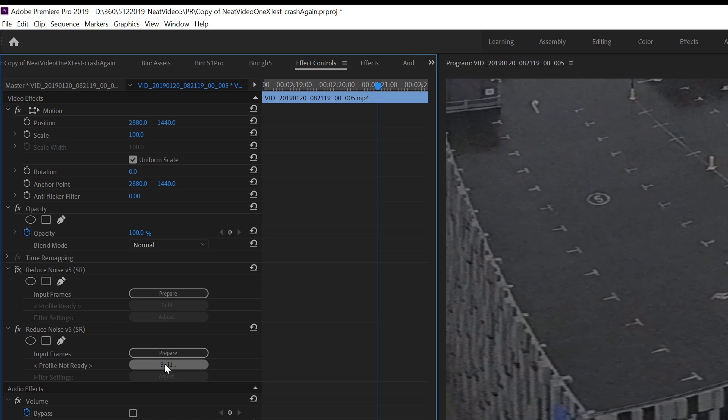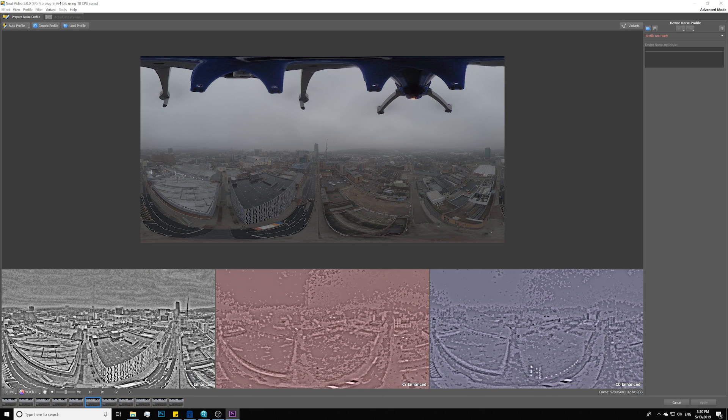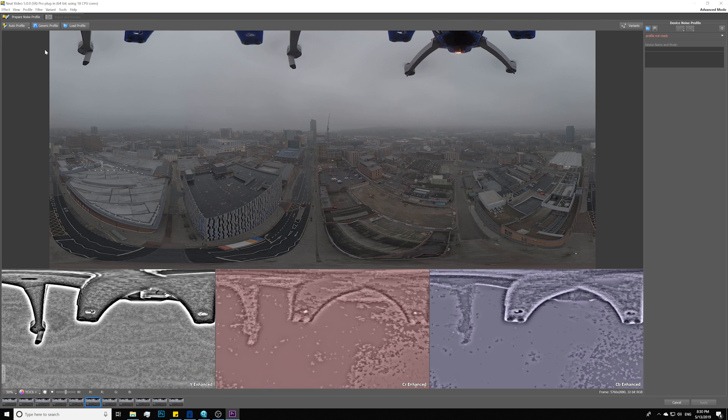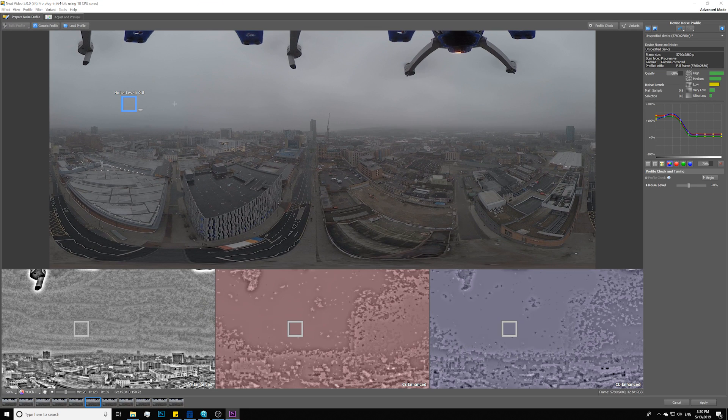Now we are inside the Neat Video interface. If you hover the mouse, you can see all the different problem areas in the divided grid — all those weird artifacts are noise. The first step is to let Neat Video help build an auto profile, so go ahead and hit Auto Profiling. Neat Video finds the sky and the noise level is 0.08. In general, for low-light drone footage, the sky is a great place to find a noise profile because it's featureless.